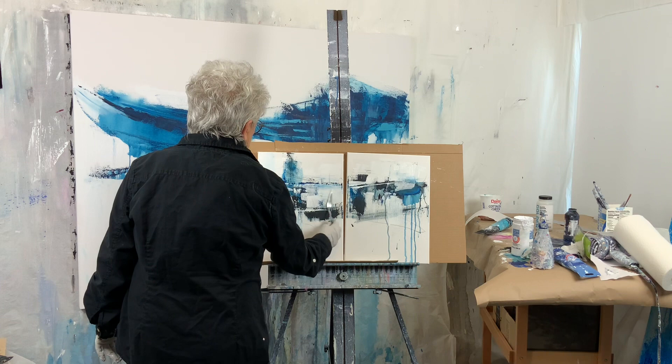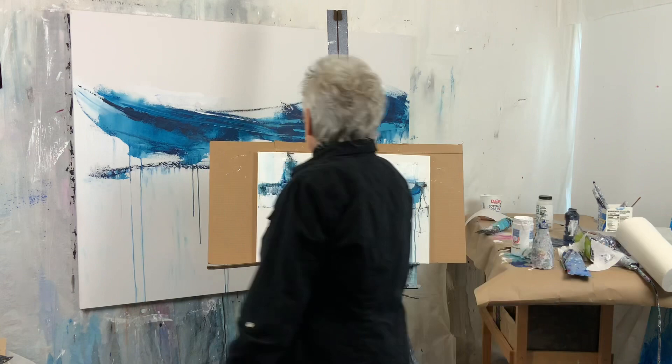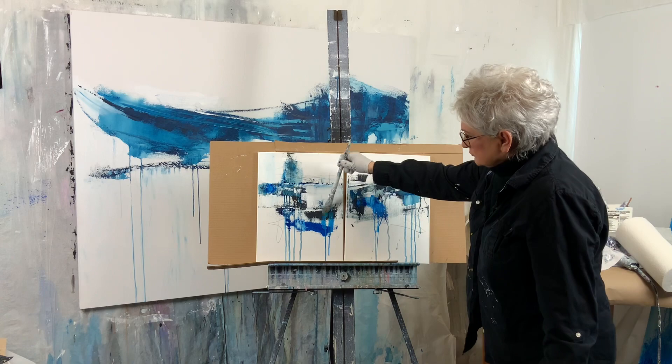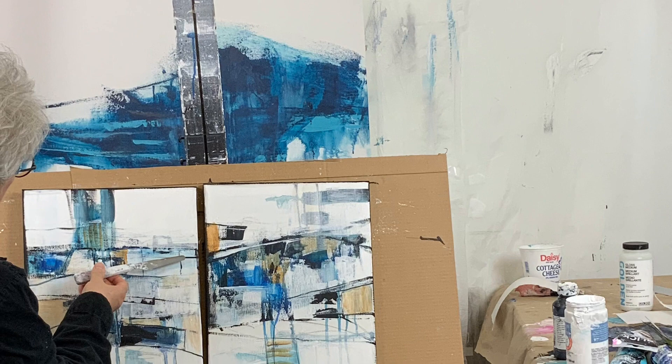They're also a lot of fun to sell, because a lot of times collectors will purchase one and then come back and say they're going to get the mate to that piece. So you get two sales from one painting session. Adding a little bit of water for those luscious drips — this is the finished product, and I hope you'll give a painting diptych a shot.